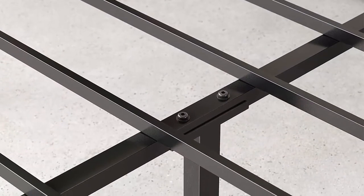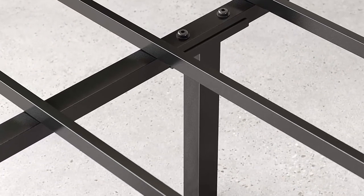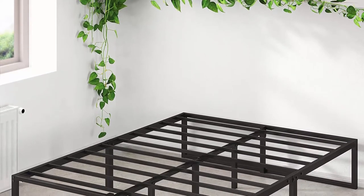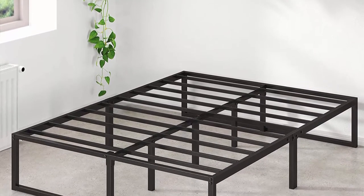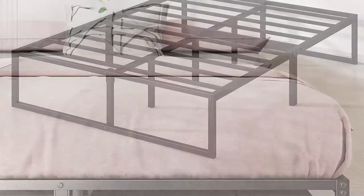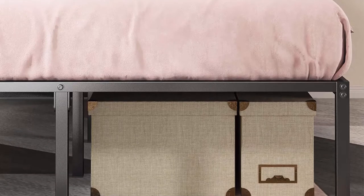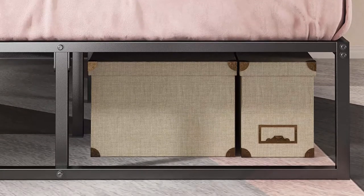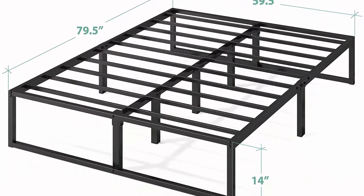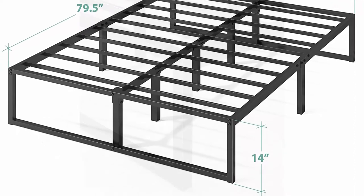The 14-inch platform features 13 inches of under-bed space, perfect for storing extra odds and ends. No box spring needed — reliable metal slats are designed to support and extend the life of your latex, memory foam, or spring mattress. Slats are spaced 7.6 inches apart. Easy assembly — all parts, tools, and instructions are shipped in one efficiently packed box.